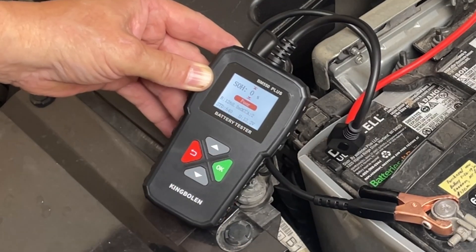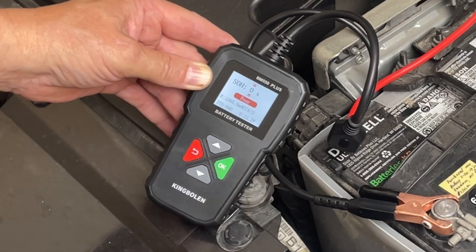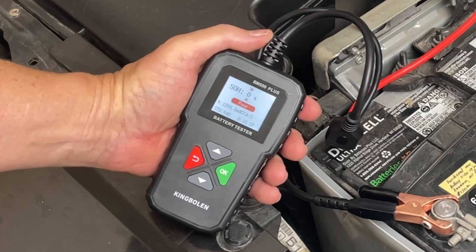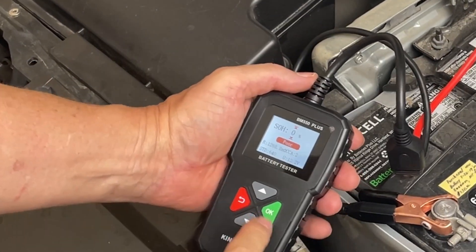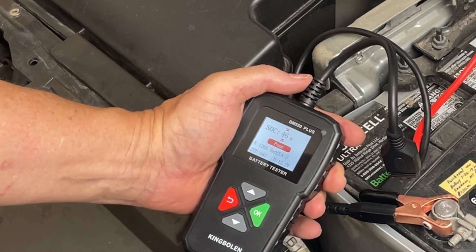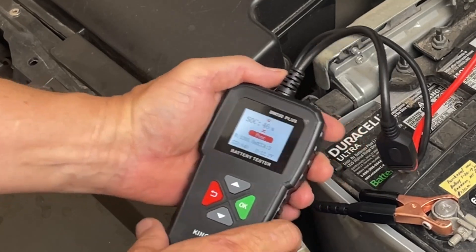It's only showing two cold cranking amps. It shows 1268 ohms and 12.2 volts. So either the tester is inaccurate or this battery is just about at the end of its life — it is a seven-year-old battery. State of charge is showing 46%. Well, I didn't want to hear that, but that's the tester.